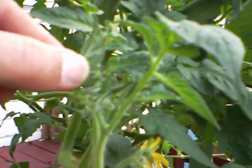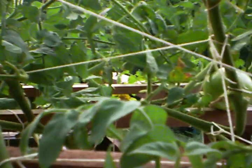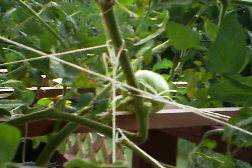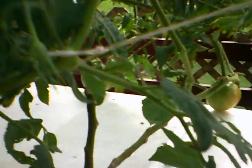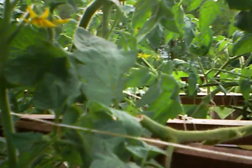All these flowers just busting out everywhere. I gave these things a major leg shaving — in other words I went in and cut out about everything that wasn't going to bear fruit: everything below the first fruit set, just cut it off. Anything growing beyond the first fruit set, cut it off.